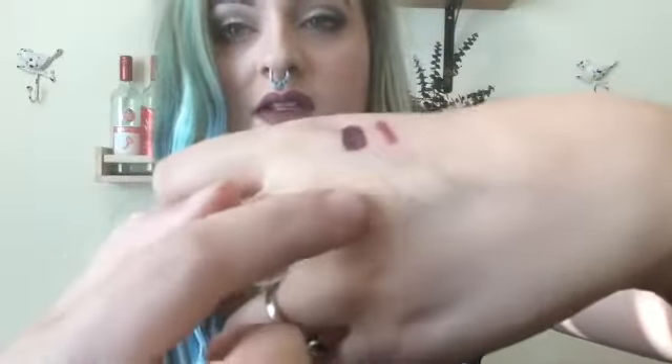Moving on to eyes — the eyeshadow base I've had for a while. I used it today and I still love it. I'm going to take a quick swatch on my hand. It comes in three colors: a clear, a white, and a skin tone color. It's a really creamy product and it definitely helps with creasing — just an all around good product.